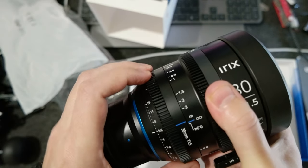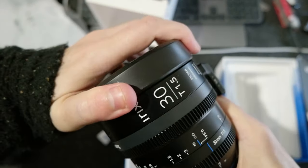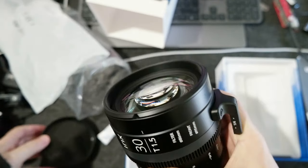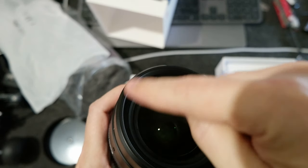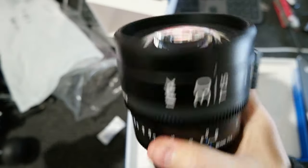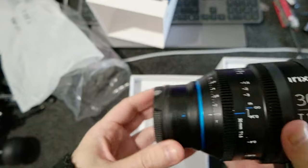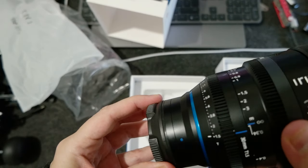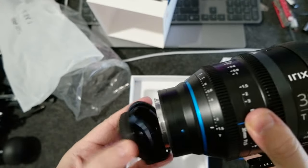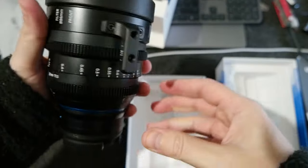Here are the T-stops from 1.5. The front is threaded at 86mm and outside it's 95mm. Great build quality. Here is the back. Very, very nice. It's kind of heavy. Everything is metal. It feels very, very solid.